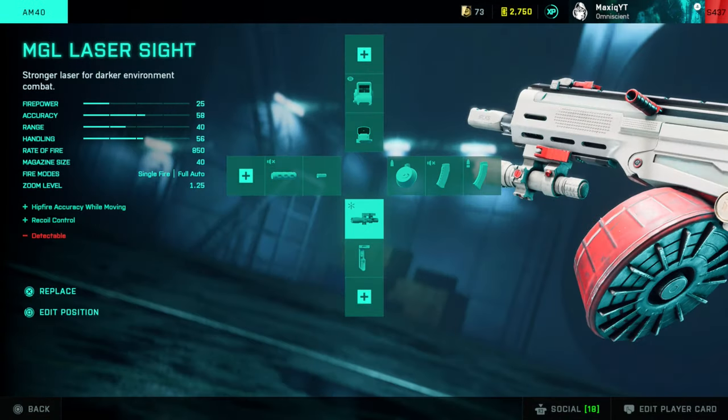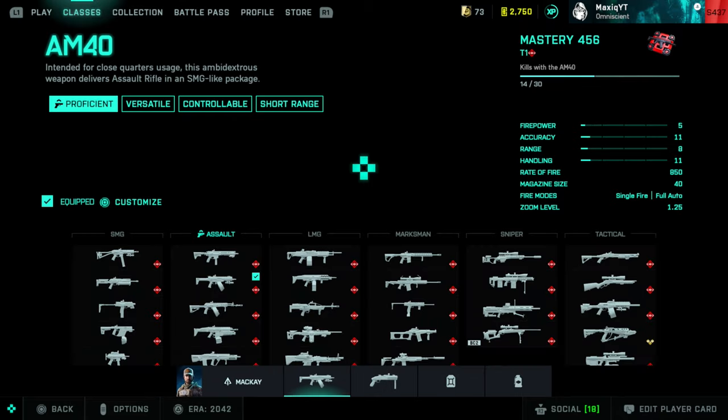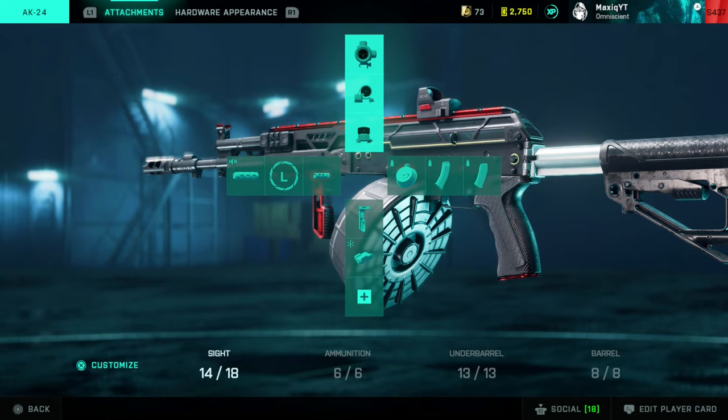The AM40: Fusion Hollow, drum mag, MGL laser, and the tactical compensator. With the tactical compensator you get extra recoil, but weapon accuracy improves — you get less spread, which means you can beam players from longer range even if you can't control that recoil.